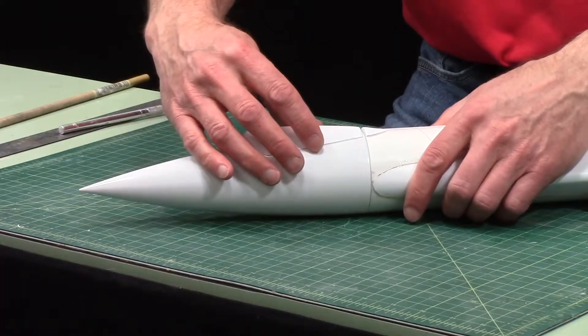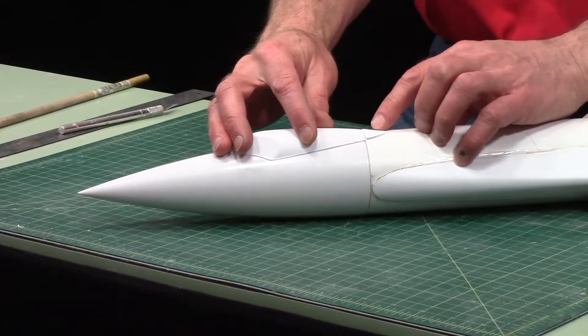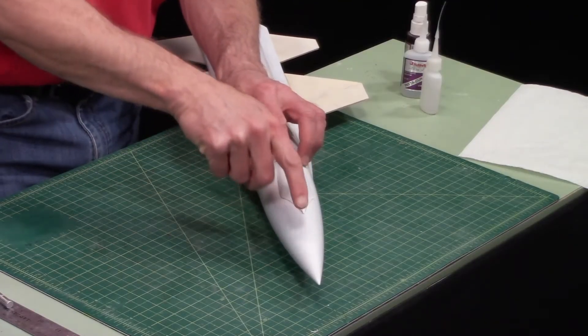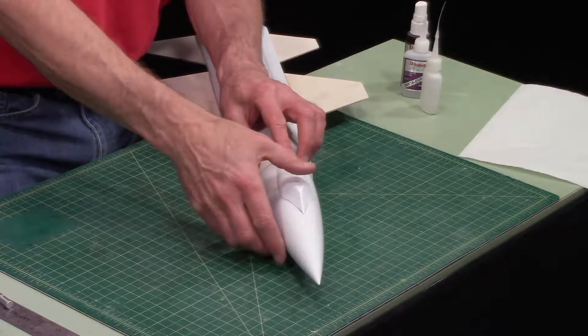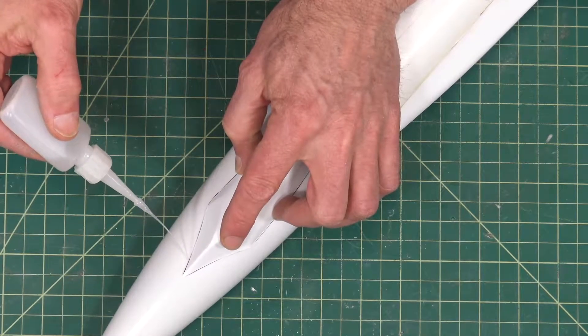Just make sure you got the nose cone all the way in, and you want to butt this up against the back part of the canopy like this, and then make sure that the canopy is pointing towards the tip. Then just hold it in place, and we're just going to tack glue it in place.